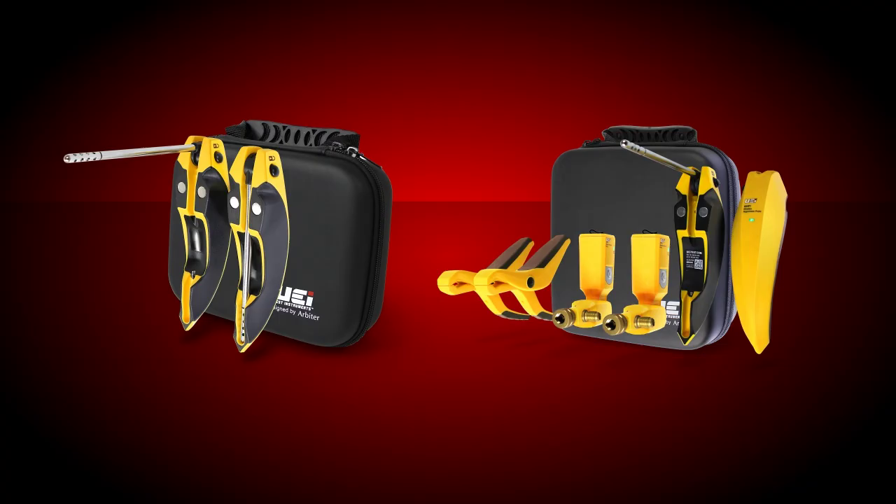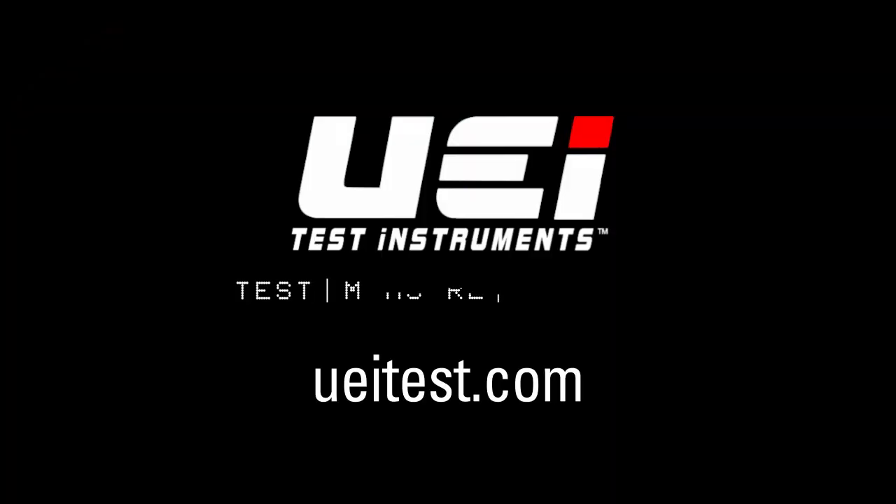The WHP-1 is available on the HUB-2 and HUB-6 kits. For more information, please visit ueitest.com.